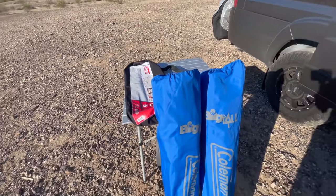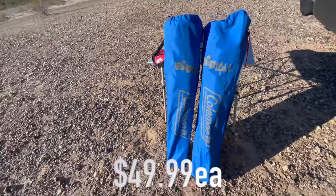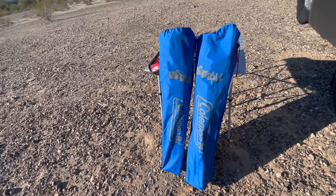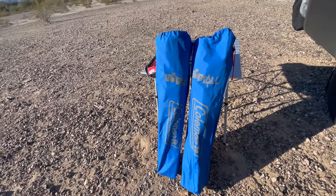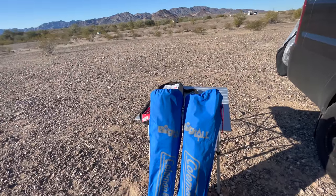And what is a table without chairs? So we also got a couple of Coleman big and tall camp chairs. They're very nice because I am big and tall, and Jody is actually very comfortable in them also even though she looks like a child when she sits in one of them.